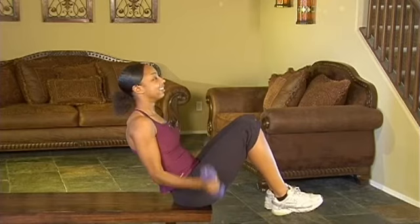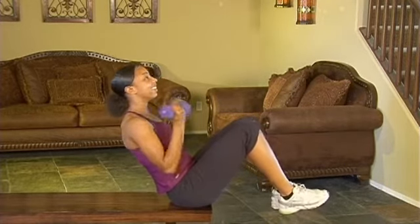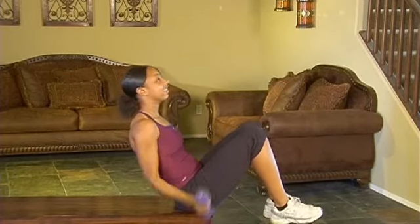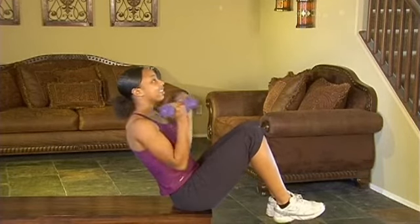You'll notice Tejara is in the position — she's got her feet up off the ground and leaning back to engage her abs, and then she's taking the dumbbells down from the side, curling them and pressing them straight up in the air.